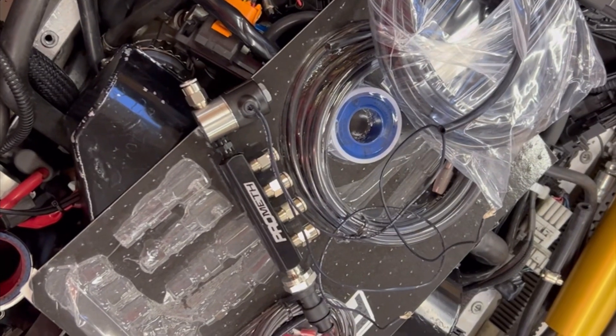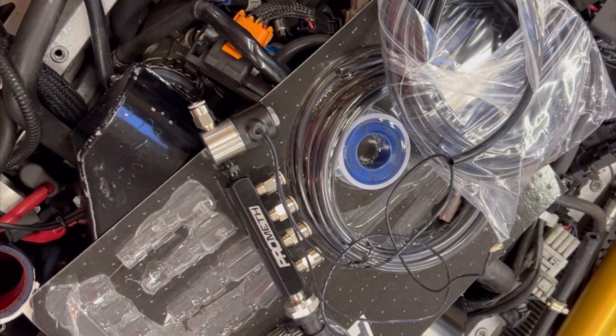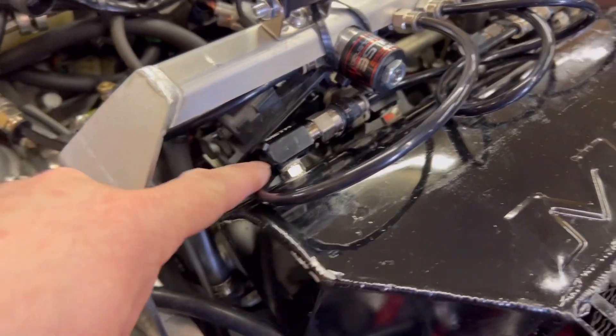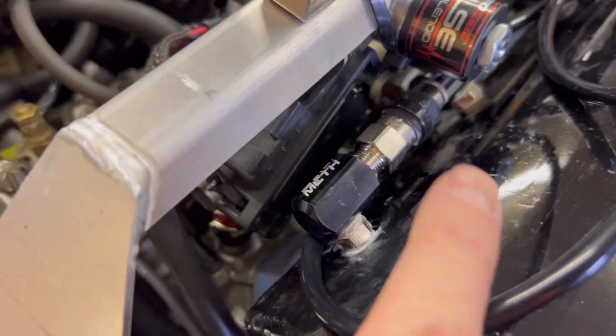Let's get this meth injection system — the nozzles, distribution block, and everything plumbed and mounted. All four nozzles installed. I wired them horizontally opposed and put a small zip tie around them, butting them up tight, so now they cannot twist off or loosen up when I'm bouncing down the trail.